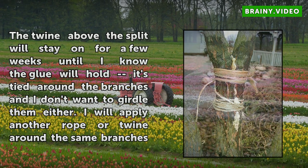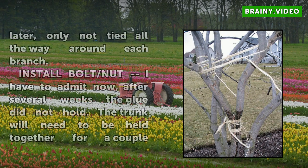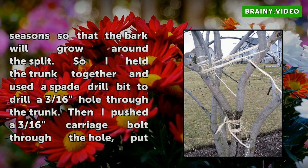Install bolt and nut. I have to admit that after several weeks the glue did not hold. The trunk will need to be held together for a couple of seasons so that the bark will grow around the split. So I held the trunk together and used a spade drill bit to drill a 3/16ths hole through the trunk. Then I pushed a 3/16ths carriage bolt through the hole, put a washer and nut on the end, and tightened it snugly while still holding the split together. Now it will hold together for sure.